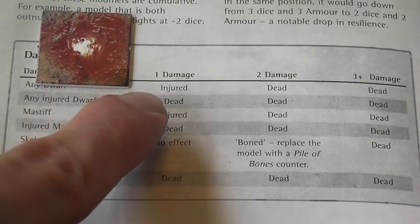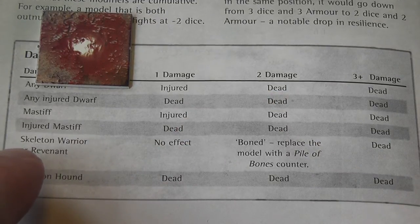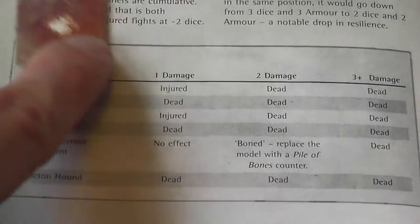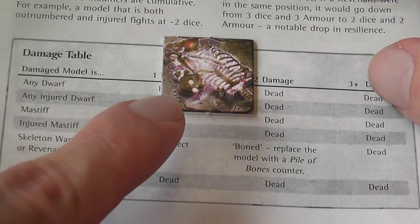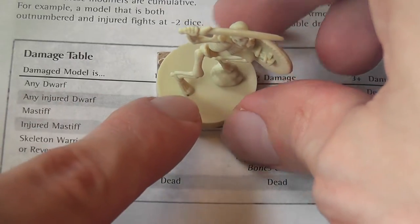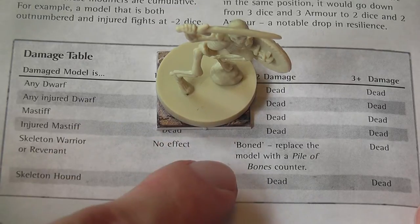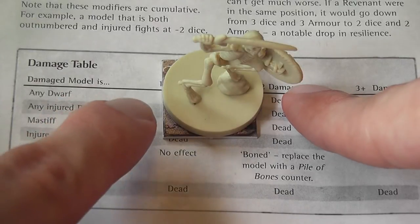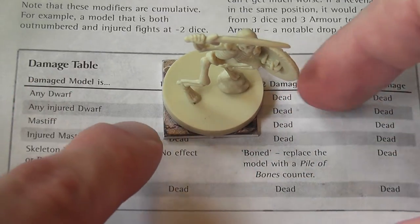Any dwarf that receives a hit becomes injured — you place an injury marker under that figurine — and any injured dwarf that takes another point of damage is dead. So basically two injuries will kill a dwarf. Skeletons and revenants are a little tougher: one damage has no effect, you just shake their bones a little. Two hits bones them — you replace their figurine with a pile of bones token. The necromancer can later reanimate that pile by spending an action token, converting it back into an undead figurine, which can be tricky. If the dwarf player ends movement adjacent to a pile of bones, the necromancer can bring out a figurine from that pile and immediately attack.